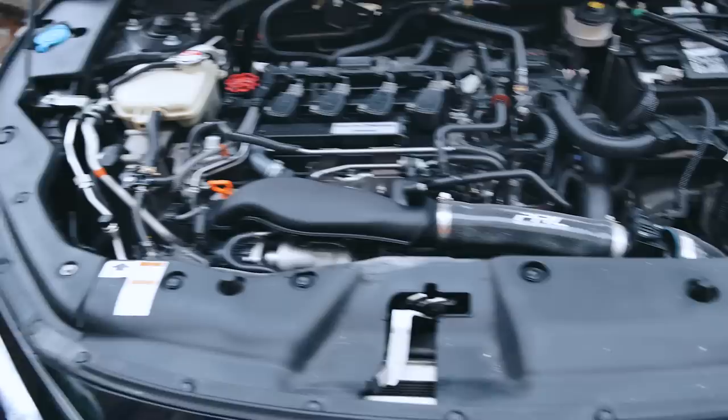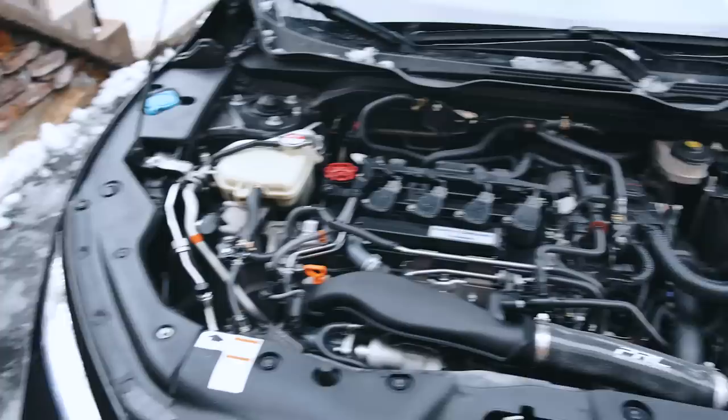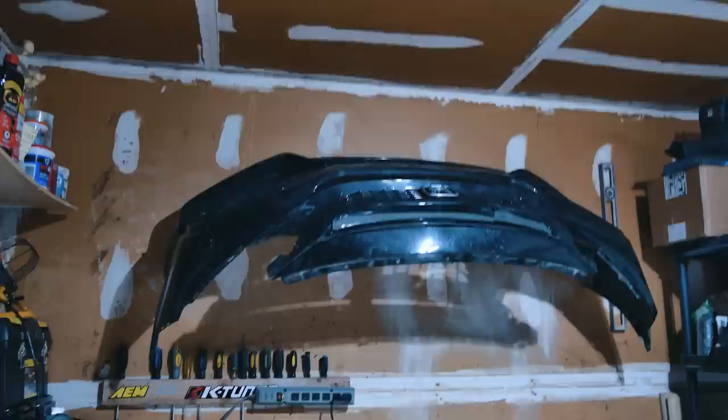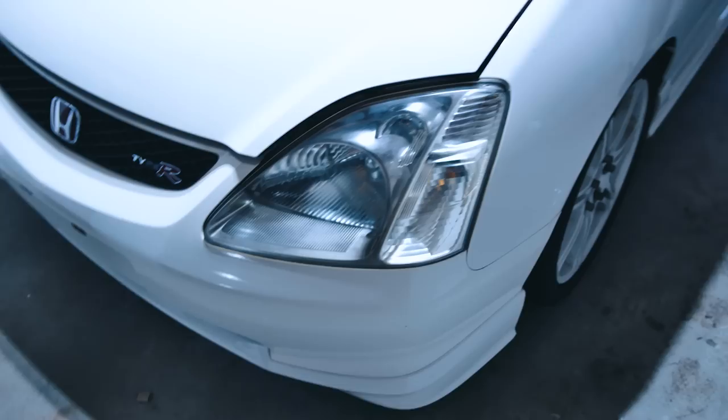Let's check the engine bay one more time — there it is. The covers look so good. I do not regret buying them, they look a lot better. Honda, if you're listening, you should have these on all your cars. I can't wait to start doing things underneath the hood — the valve cover and all these little things. I'm going to show you guys some of the parts I have lying around so you know I'm not forgetting about the 10th gen — we've got a new bumper, a new grille, maybe new bumper garnishes from Honda, a new foglight because mine's broken, and an exhaust.